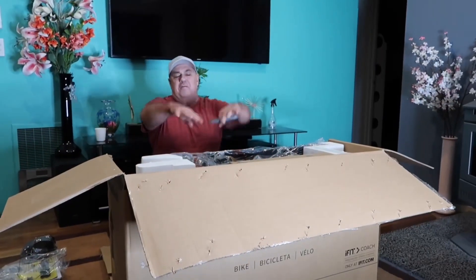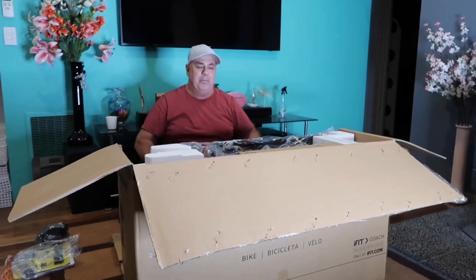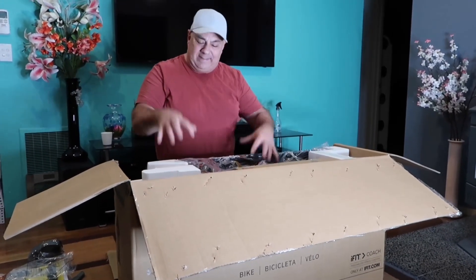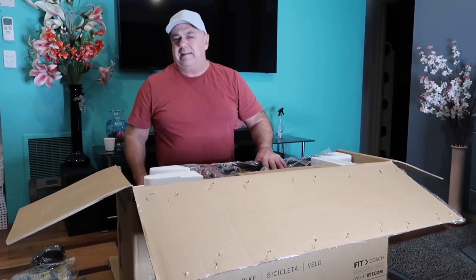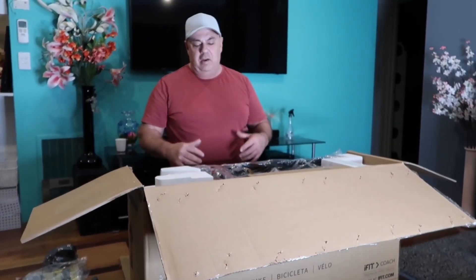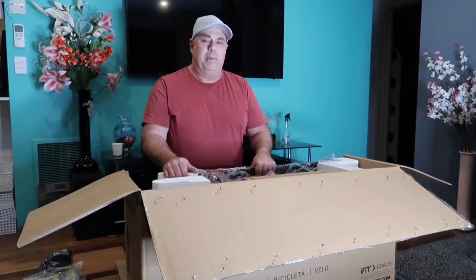Alright guys, so I opened it from the top and I tried to get everything out from the top but it's almost impossible. Everything is just so well packed in and tight, sticky taped up, separate boxes, so what I did was just cut down with a Stanley knife down the front face and opened up the whole front face. So now I can take everything out from the side, which will be a whole lot easier.